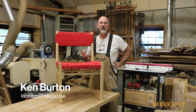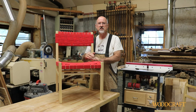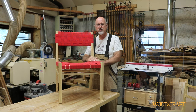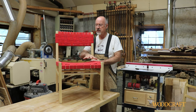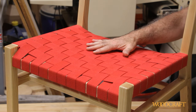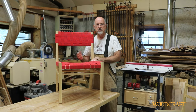Hi, Ken Burton here with Woodcraft Magazine. I'm going to talk to you today about this dining chair. This is a chair that Ellen Kaspern and I designed for a chair-making class we taught in Warren, Vermont at a place called Yestermorrow. It's also featured in issue 109 of Woodcraft Magazine — the October-November 2022 issue. It's a really nice chair, very comfortable. The woodwork is pretty straightforward, but what I want to show you today is about this upholstery. It's very comfortable and pretty easy to do. It's made from cotton webbing and it's stapled right onto the frame. So let's take a look at how that's done.